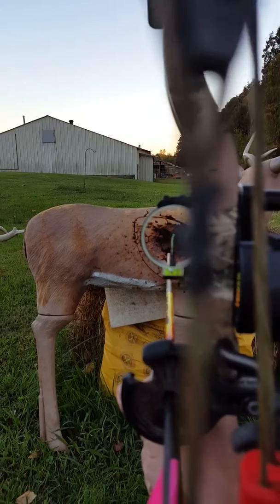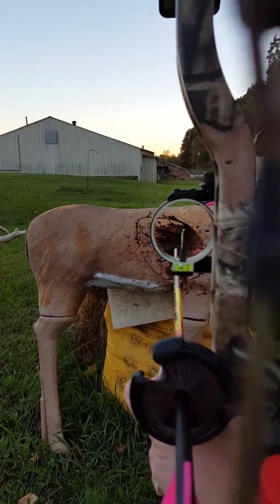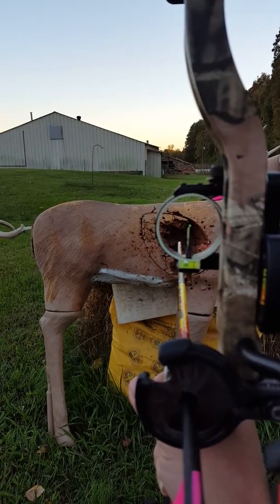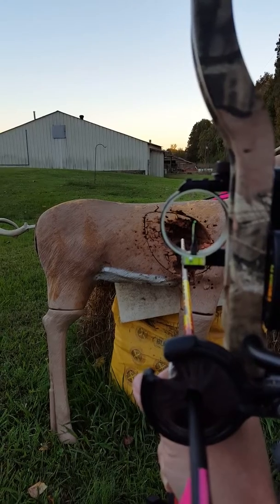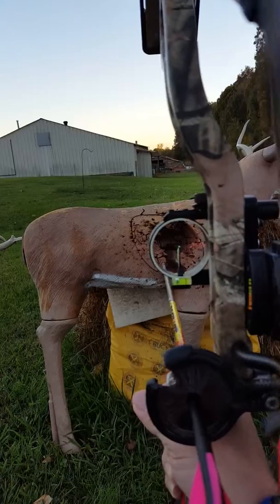Every one of us knows that whenever you're out in the field, things don't work the way they do in practice. So I would love some feedback on whether or not you do fast shooting or not. Again — draw, settle, pull.